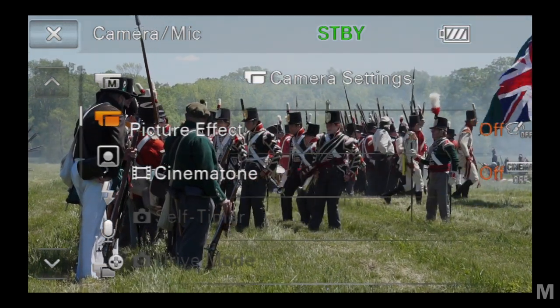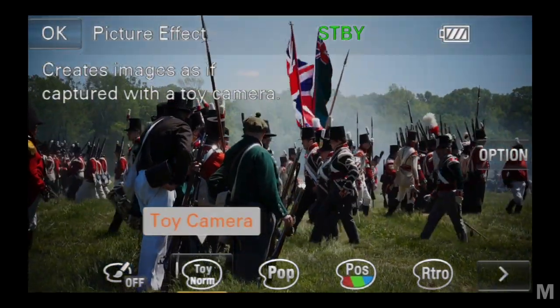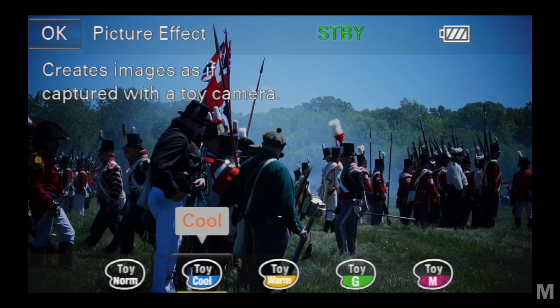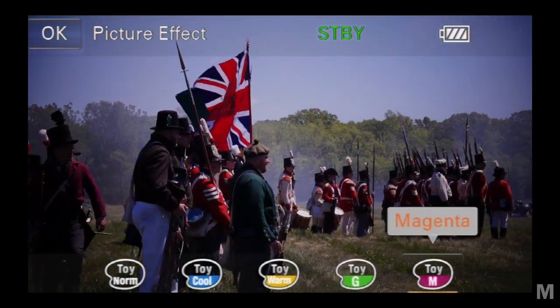Although not all of the picture effects work in video mode, a selection of these cool effects have been added to the VG30 menu. Here's a look at a few.